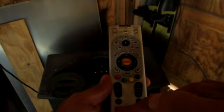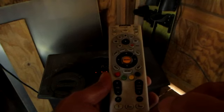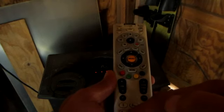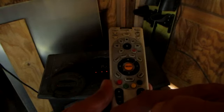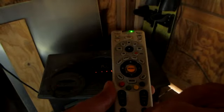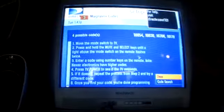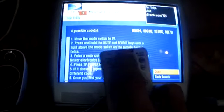Now I'm going to put in 1-0-0-5-4. Watch the light when I hit the four — when it does that, it's telling you the remote accepted the code.